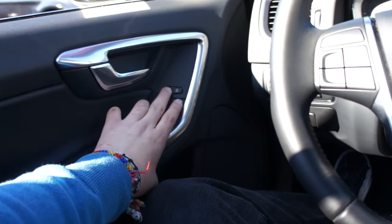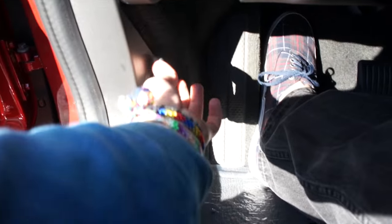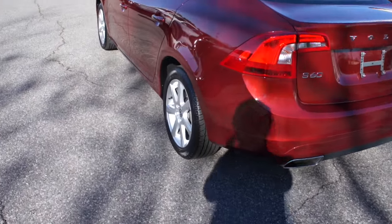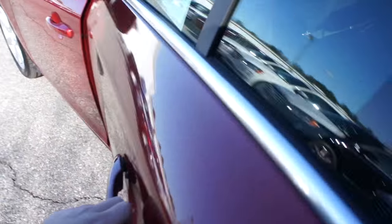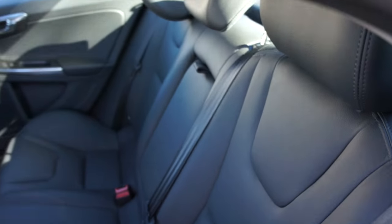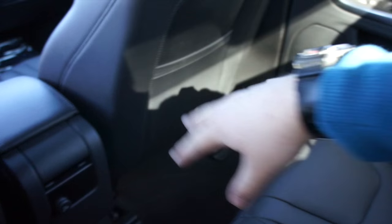Stepping into the back seat of this S60 — the seat is a little bit further back than I would sit, and I'm 6'2". But for what it is, especially a smaller luxury car like this, you still have a nice amount of room back here. Even with the seat this far back, my legs aren't touching — that's a real example of the legroom back there.